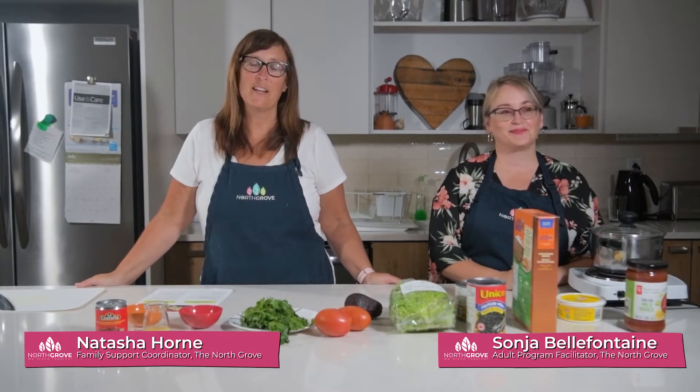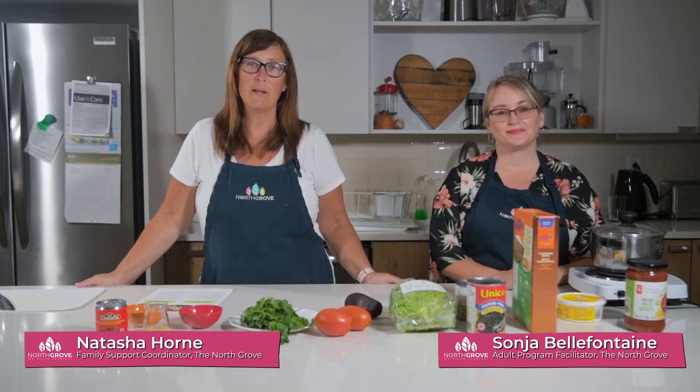Hi everybody, it's Natasha and Sonia and we're back here in the North Grove kitchen after a little bit of a break, and we are bringing to you burrito bowls for Food and Families today.